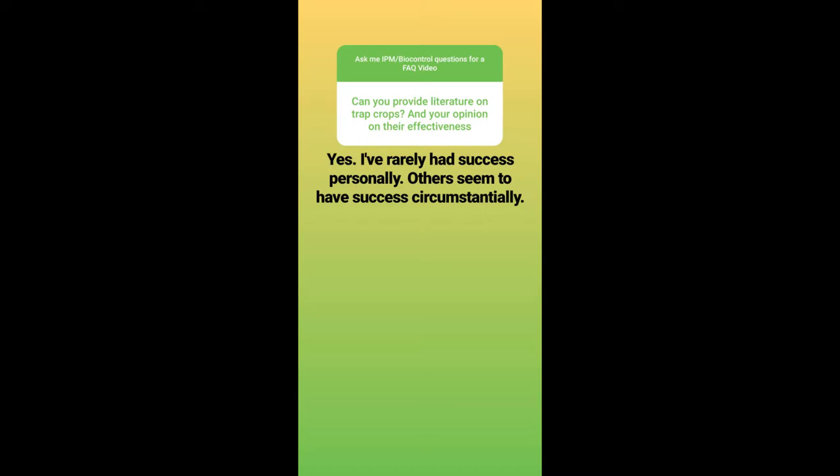Can you provide literature on trap crops and your opinion on their effectiveness? I've rarely had success personally, though others seem to have success circumstantially. I think trap crops are a great idea and work really well for certain crops but not as well for others. I had a greenhouse operator who tried to use alfalfa to attract lygus bug — the tarnished plant bug — a big problem in strawberries. The alfalfa was supposed to attract the tarnished plant bug and then also attract its predators, then you cull the alfalfa and kill both. It didn't work out very well, but that could just be sample size. It seems very circumstantial in general.